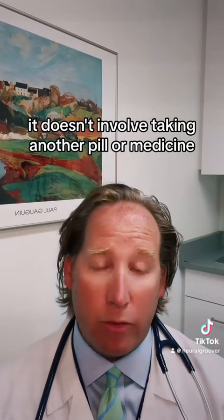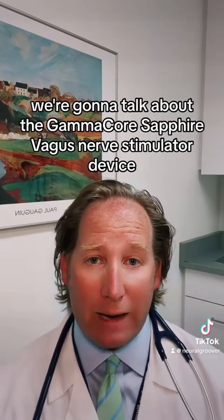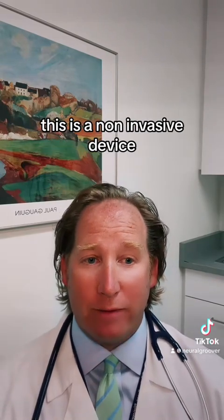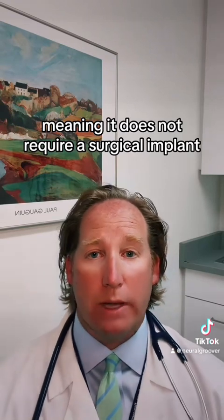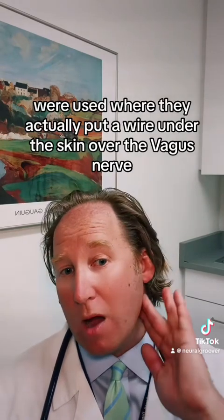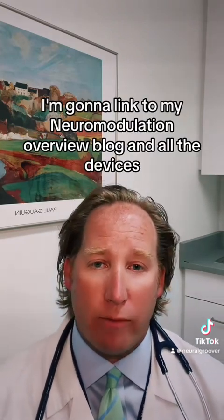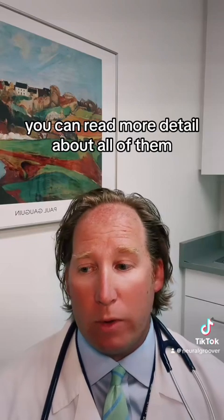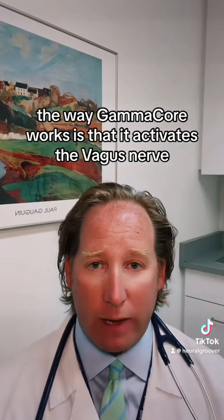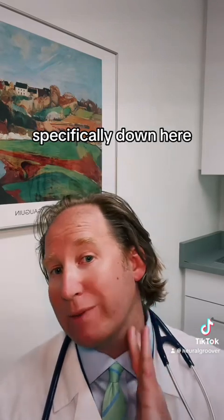It doesn't involve taking another pill or medicine, which is always a bonus. The GammaCore Sapphire vagus nerve stimulator device is made by a company called ElectroCore. This is a non-invasive device, meaning it does not require a surgical implant like vagus nerve stimulators previously and historically were — where they actually put a wire under the skin over the vagus nerve. I'll link to my neuromodulation overview blog in the comments. Essentially, GammaCore activates the vagus nerve with a very gentle electrical stimulation through the skin.